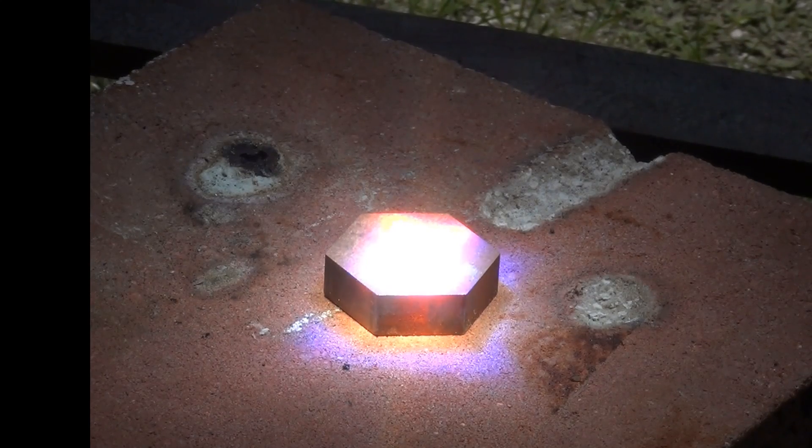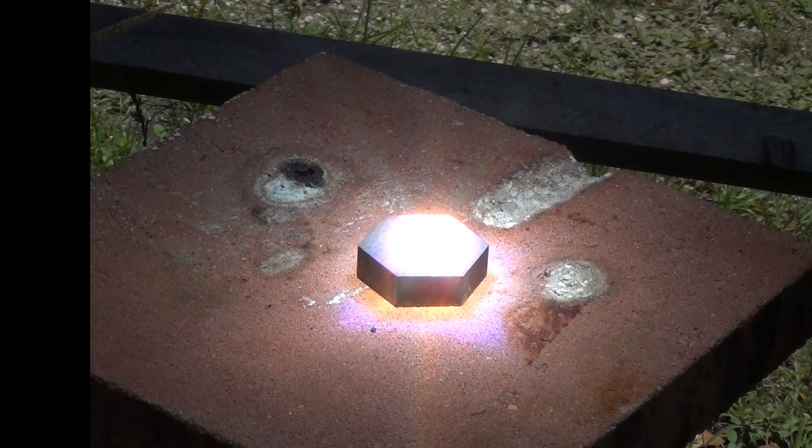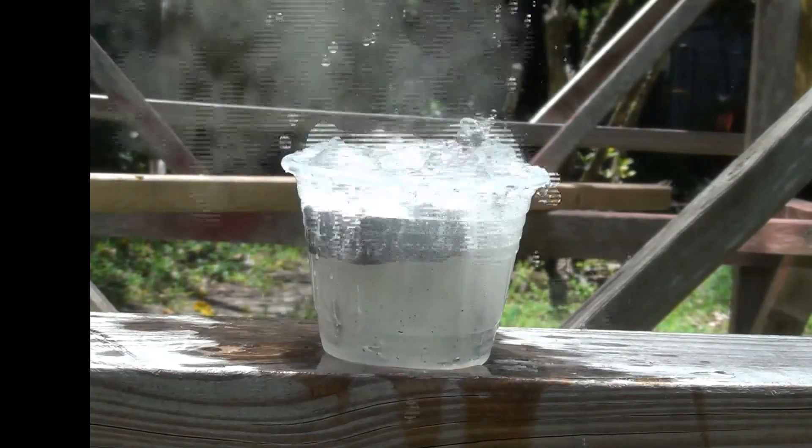This is an 8 ounce block of hex steel used for the rotor of the induction motor to alternator conversion. After a 3 minute exposure the steel is unharmed but has stored an amazing amount of heat. This block of steel instantly boils 4 ounces of water with a starting temperature of 70 degrees Fahrenheit.